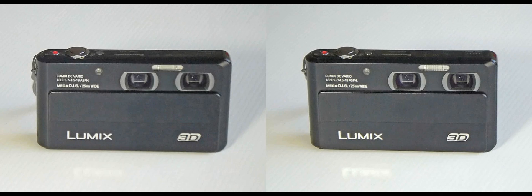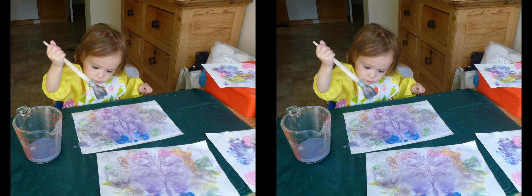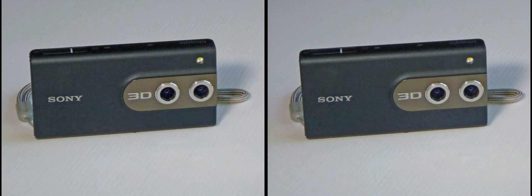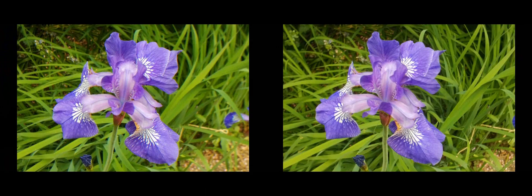For portrait work, a smaller stereo base is advantageous. The Lumix 3D1 with a 3cm stereo base is well suited to such work, producing portraits with a well-balanced stereo effect, though it produces rather flat results in general photography. With a stereo base of 2cm, the Sony Bloggy camera works well for close-ups of flowers and similar subjects.